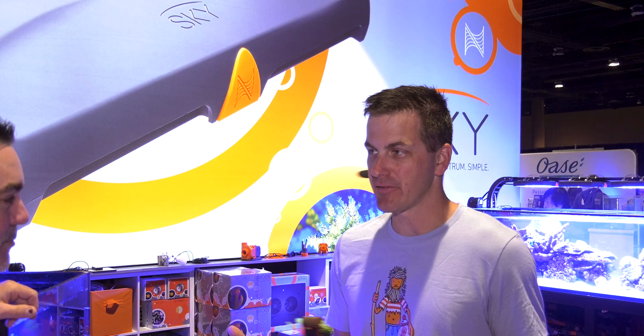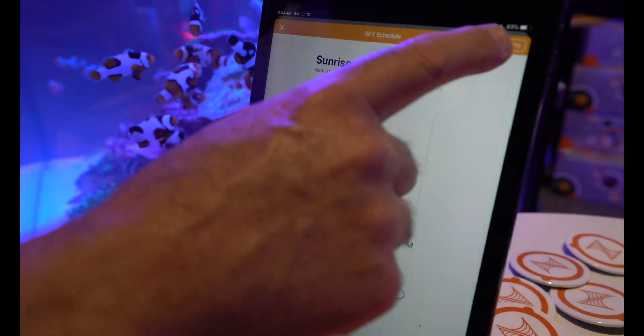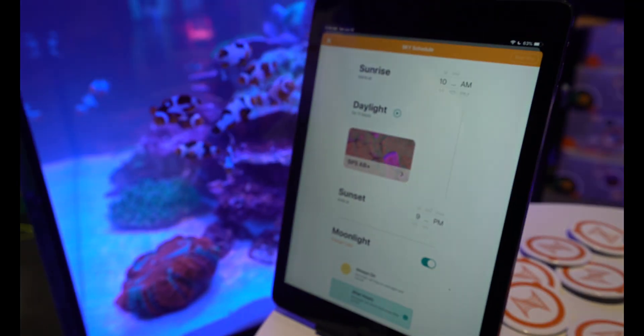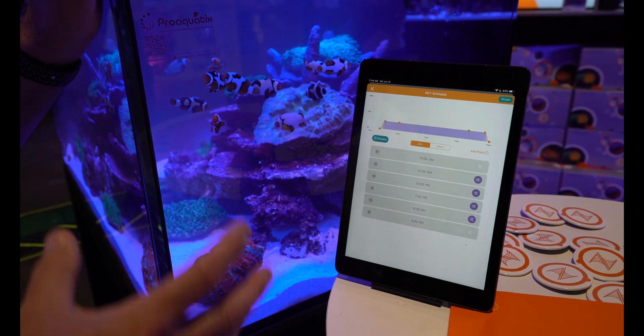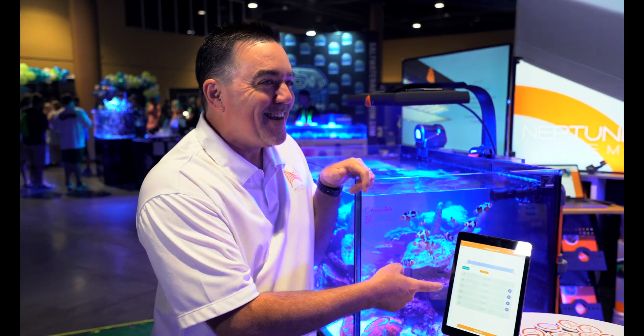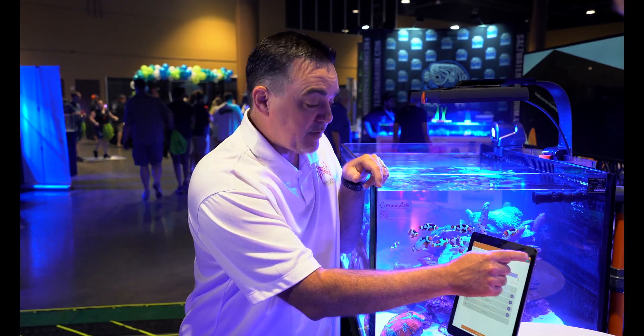If you're a control freak or a power user, you can get in there and change things 100%. There's a button — 'You must be a reef pro' — you select reef pro, and now all the advanced stuff that a lot of lights make you do for setup is available. You can tweak intensity at midday, add clouds, whatever you want — it's all in there.